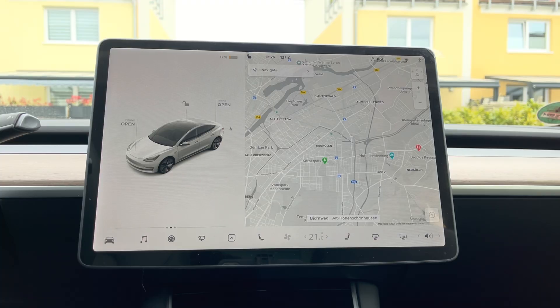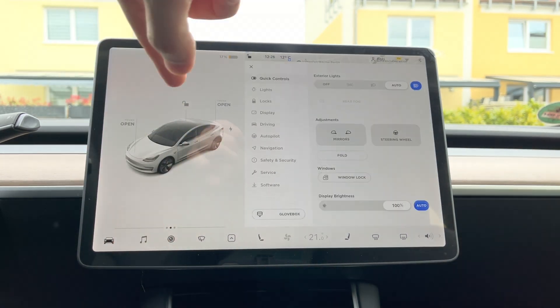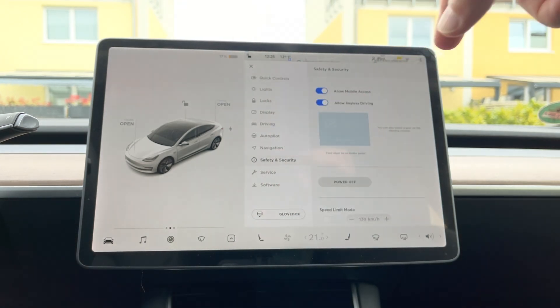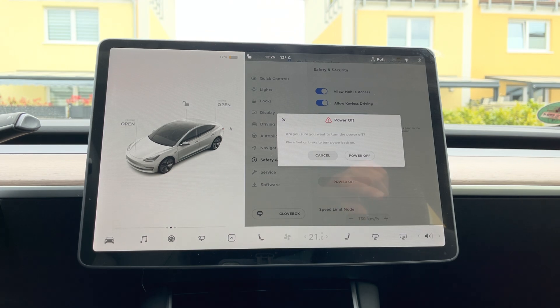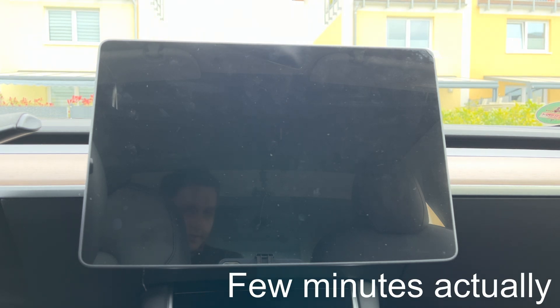I'm going to walk you through the entire process. The very first thing you need to do — and this is very important — is to turn off the car. You might be wondering: isn't an EV off when it's parked? Turns out it's not. To turn it off, go to the car icon, then Safety and Security, then Power Off. Now wait a few seconds and we should be good to go.